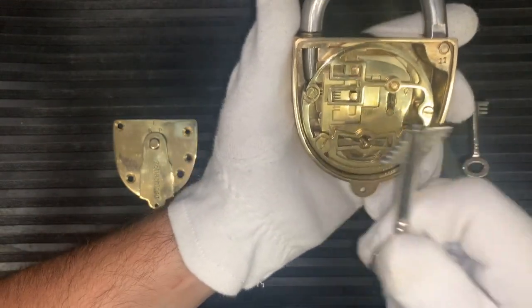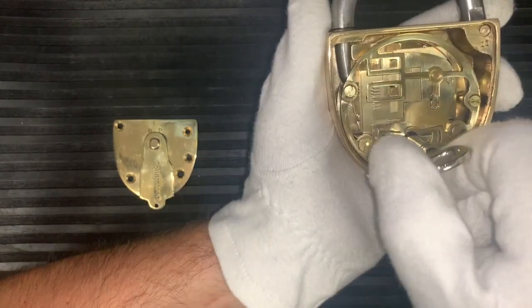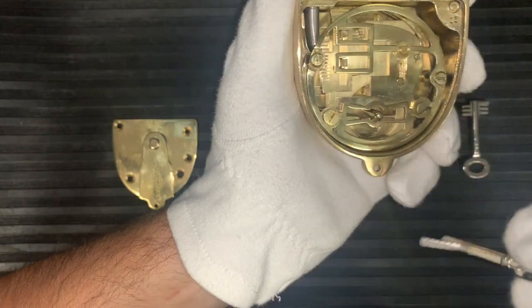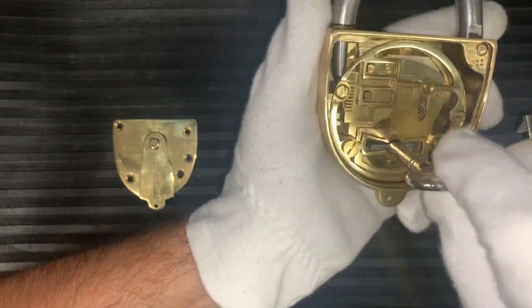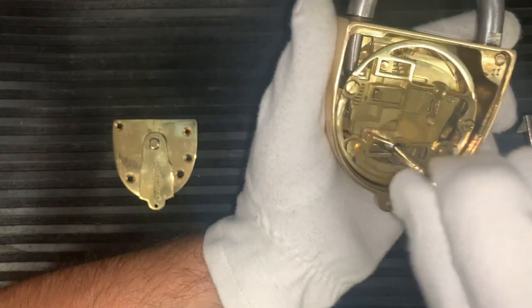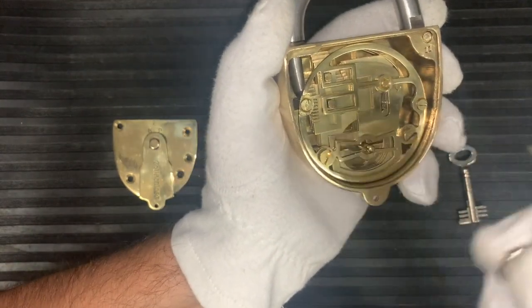If I put the key in and lock it, you'll watch how the levers interact. Now I'll take the key out and put a different key in — here's a different key. If I put this bigger key back in, the lock won't open.